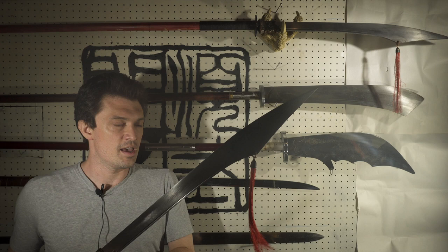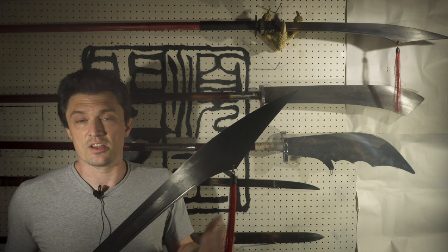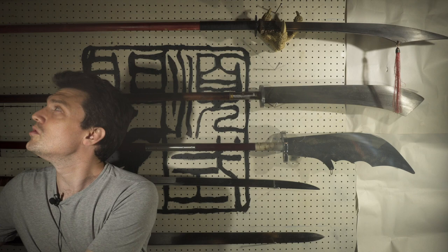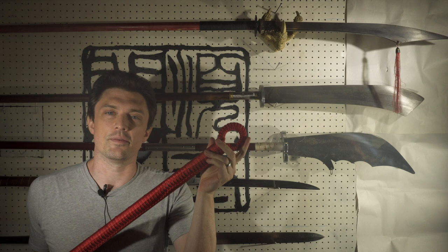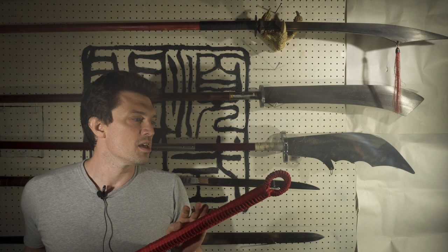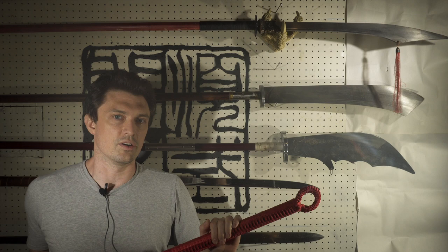I used this weapon for a while and I really like the way it feels. I would use it for Pu Dao forms and also for Guan Dao practice because there just really aren't any better options. But the problem is it's just not a Guan Dao — in particular, it's just not that long. A ring pommel at the butt end just doesn't do it. There are a lot of things in Guan Dao practice where you use the spear tip, and another issue is that there just isn't very much weight in this ring pommel, so the balance is not correct for a Guan Dao, even though it's good for other Dao pole arms.